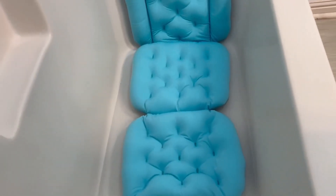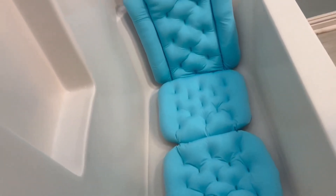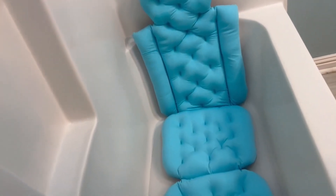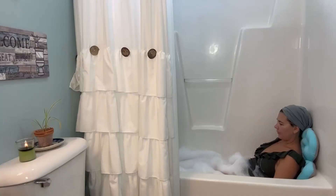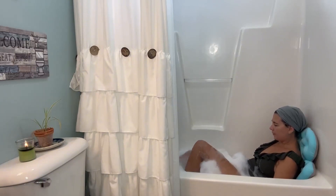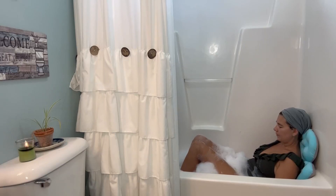Even though this pillow is made with cotton, it is super stretchy so that it doesn't rip very easily, and it dries fast. This product is also machine washable. Last but not least, it is super comfortable. So if you're looking for a way to make your bath time more comfortable, I would definitely give this one a try. Thank you so much for watching my product review, have a great day!